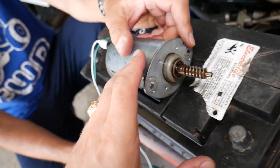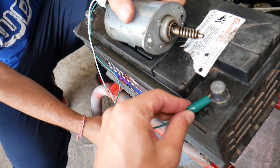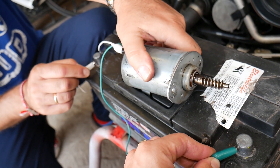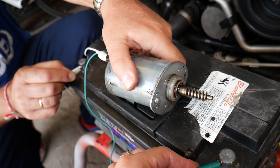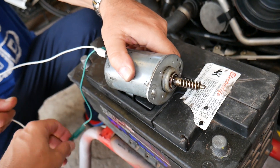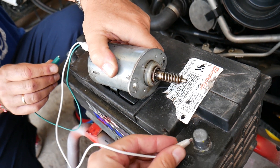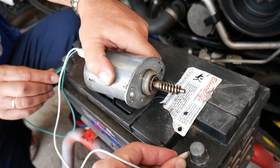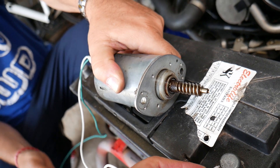That motor is powerful — if it's working correctly you will feel a kick, so hold it good. I'll hold one wire on the positive and one on the negative. Check it out — you can see how it's spinning clockwise. Now if we reverse the wires, the white one to positive and green to negative, it should go counterclockwise. You can see this is one good working motor — look at how fast and responsive it is.